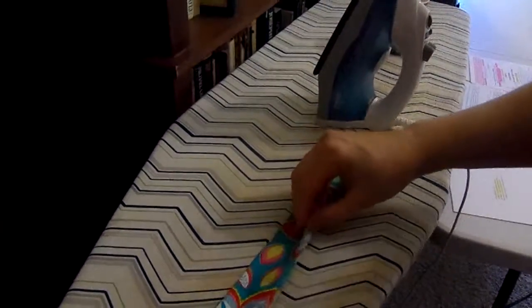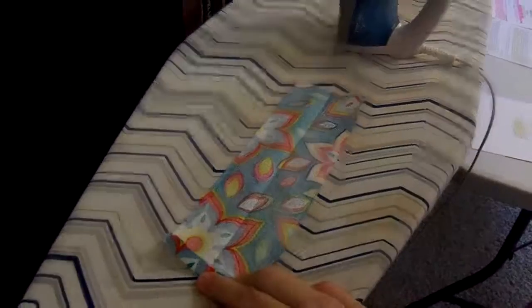Let me show you what I'm going to do. I'm going to open this back up. If that raw edge is going to be shown, then I'm going to fold that little part in right there and iron it.